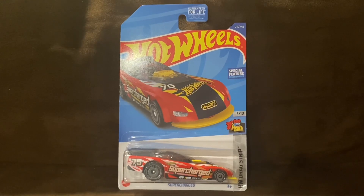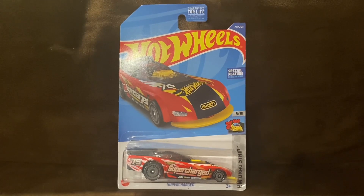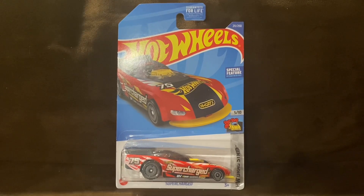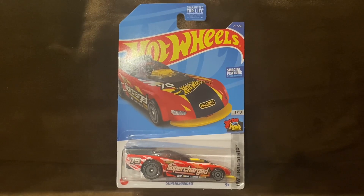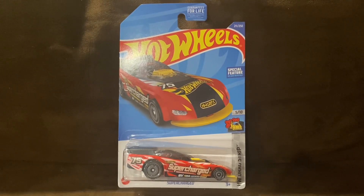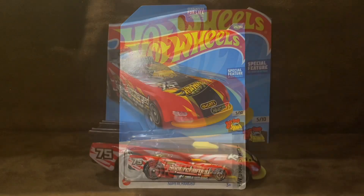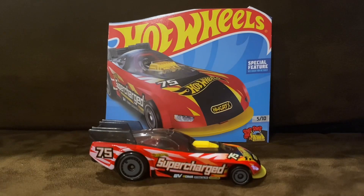What's up everybody, it's Chase Azar for the Night Sky, and welcome to another Hot Wheels unboxing and review video. Today we're going to be unboxing and reviewing SuperCharge, and let's go ahead and unbox this Hot Wheels car. Alright guys, here is SuperCharge.